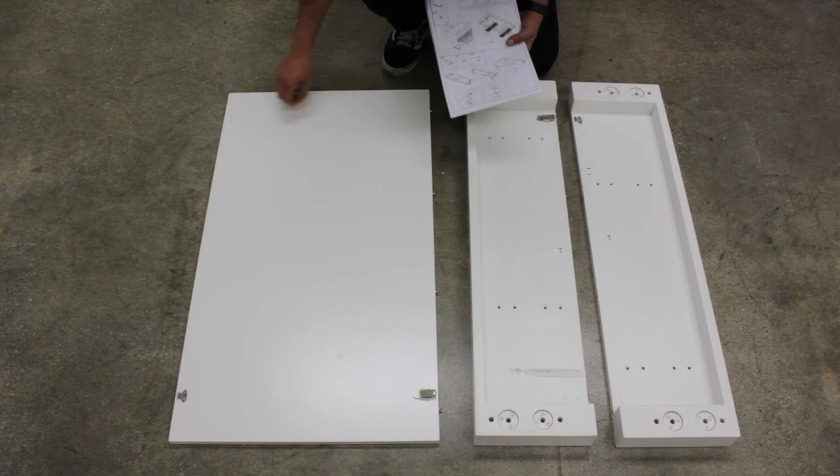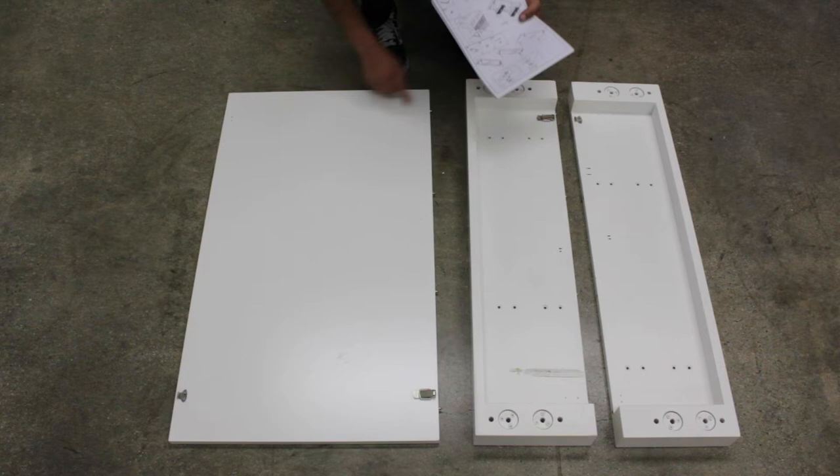On this edge, you will be using part G and part F to screw it in. And on this side, you will be using part H, which is the clips like these, and you will be using part F to screw it in.